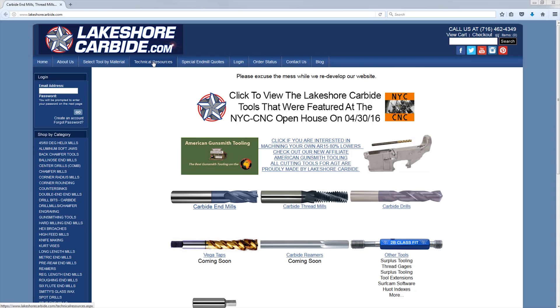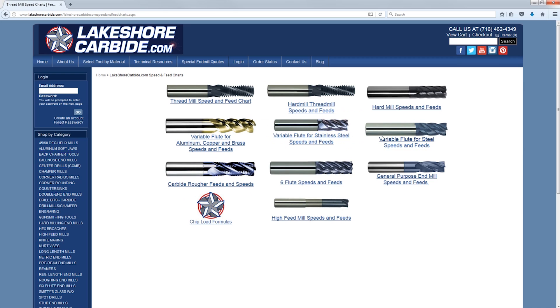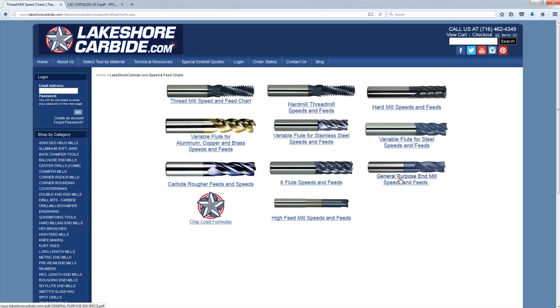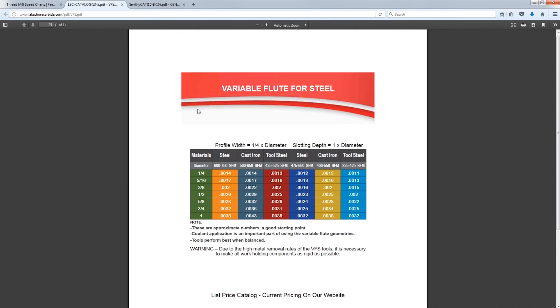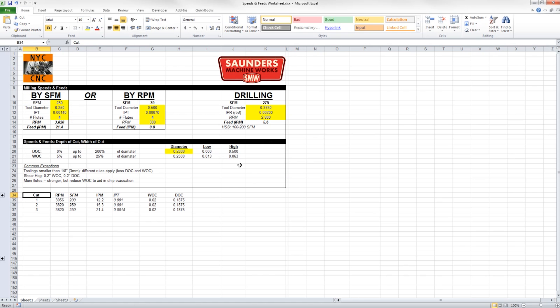Let's look up the recommended feeds and speeds on lakeshorecarbide.com, technical resources, speeds and feeds. We have the variable flute for steel — variable flute means the four flutes aren't 90 degrees apart but rather offset a little bit, which helps with cutting parameters and harmonics. The variable flute range for steel is 600 to 750 surface feet, while the general purpose low carbon steel is 250 to 500. So the total surface footage range is 250 up to 750.